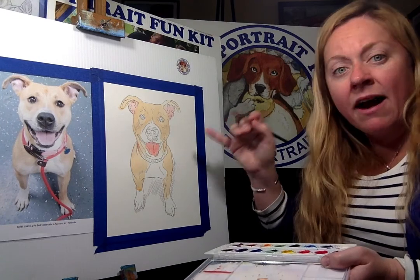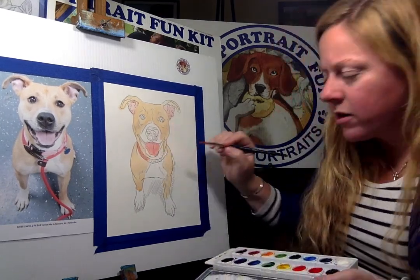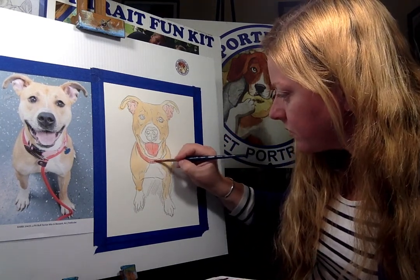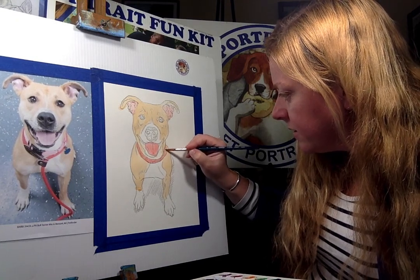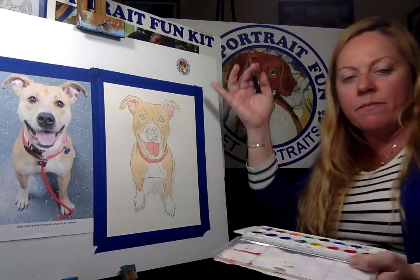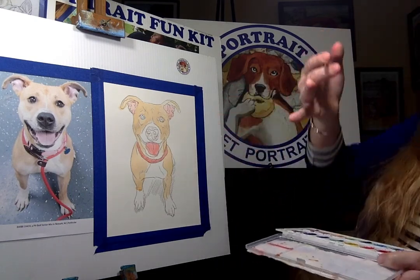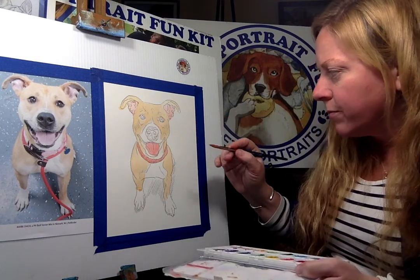Notice that everything's pretty light — I have a lot of water in my color right now. Because you don't want to start watercolor dark right away. You want to build up the color. Because it's easier — the paper is your white. You want to just build everything light and go forward, and the darkest is what you put on last — like the nose and the eyes and everything. I'm going to put that on last.